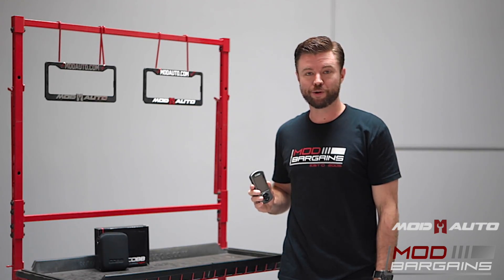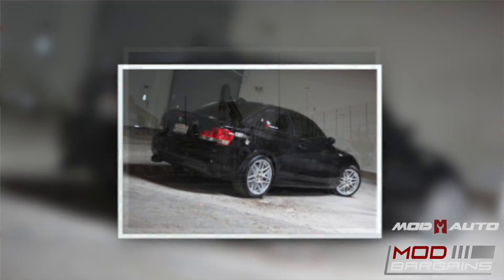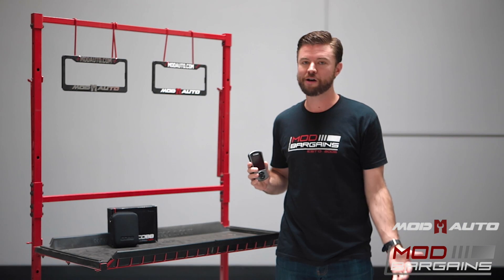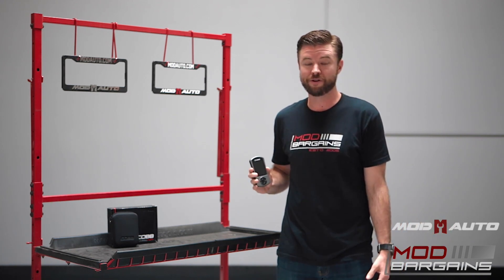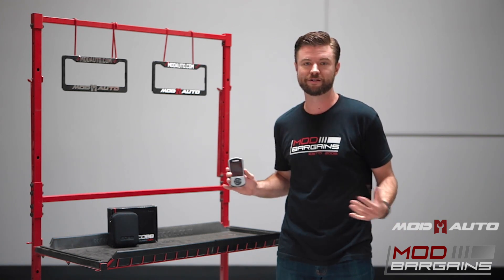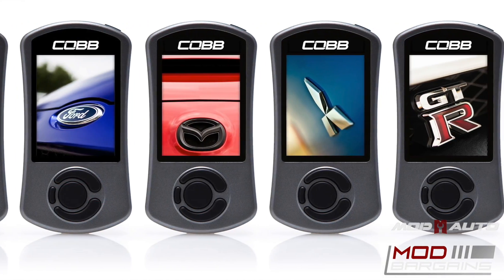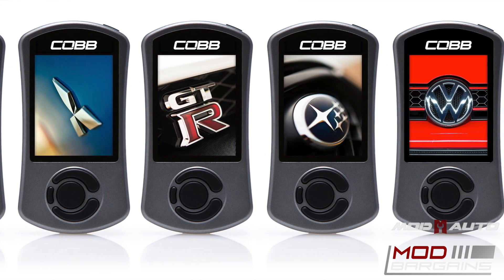I actually used the Cobb Access Port on my own personal BMW 135i, and I can attest to the power gains that I experienced from it — it truly transformed the vehicle. When I would be next to other 135 owners on the road, it gave me a lot of personal pleasure to know that my car was going to be faster than theirs even though it was technically the same vehicle. The Cobb Access Port truly transforms the car into a completely different beast, no matter what vehicle you're putting it on — it's going to make a huge difference.